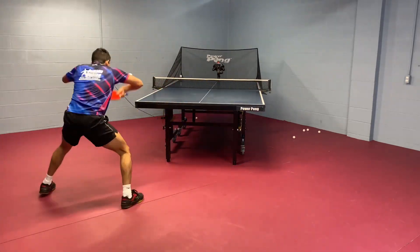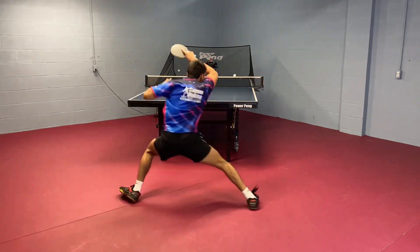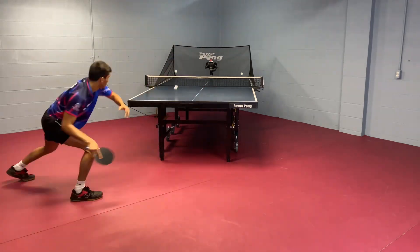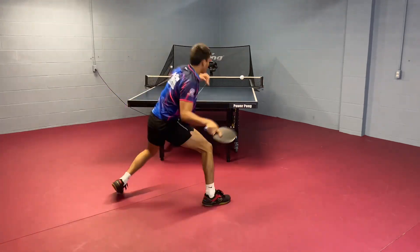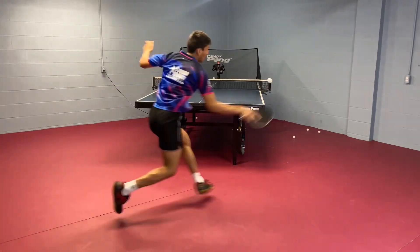In table tennis, it's really important that you learn how to move for your wide forehand. That way you can stay balanced, hit the ideal timing, and recover afterwards. Now there are dozens of different ways that you can do it, but today we're going to focus on three of them.